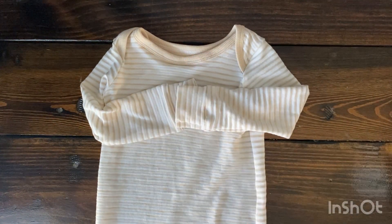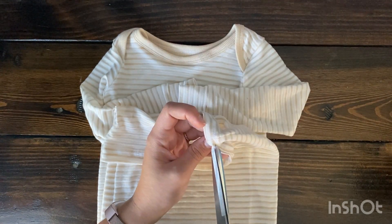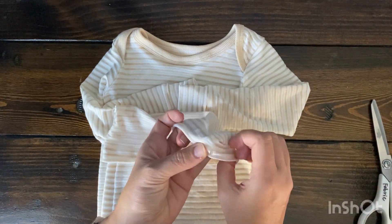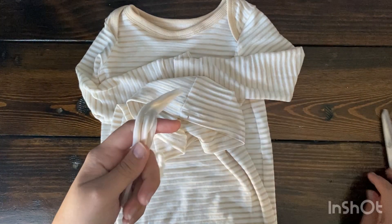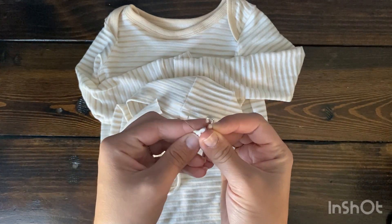If you did the version that has snaps, I'm going to link a video where I've done a snap tutorial before using the snap setter tool, and also one using pliers. Now I'm cutting a little notch on the side of one of the seams of that bottom hemmed portion. You're supposed to cut two slits — be sure to do one on either side of the seam there.